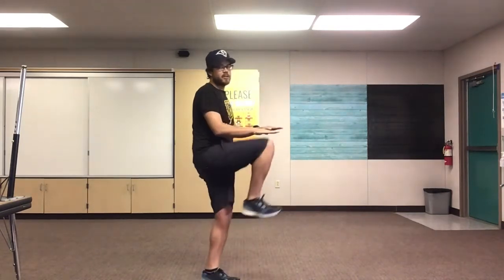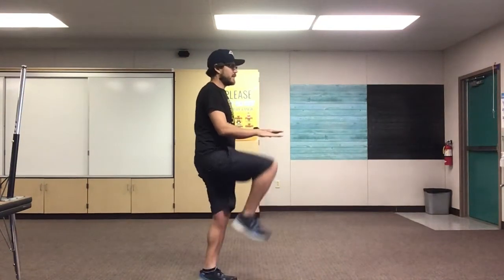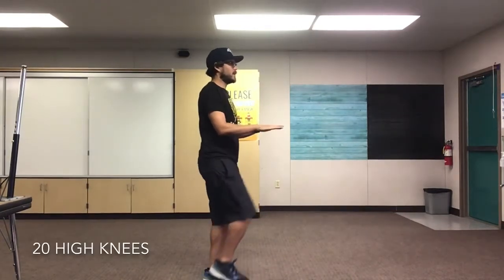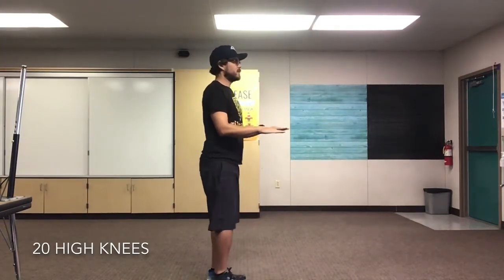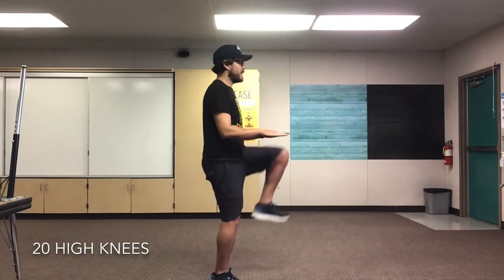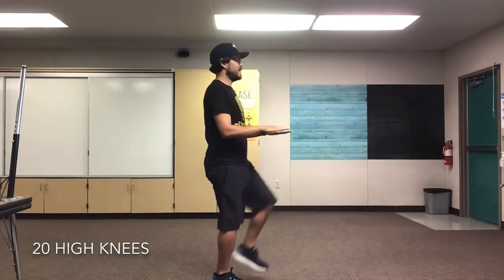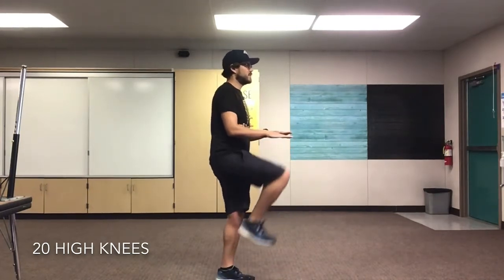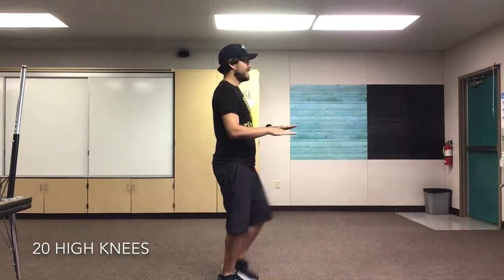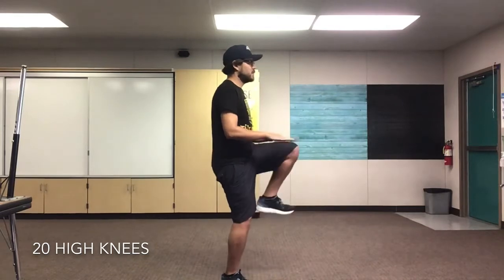Next we're gonna do some high knees — some marching. Put your hands out just like this. You're gonna drive your knees up and touch your knees to your hands. We'll do 20, so 10 on each leg. Alright, here we go, friends. Get those knees up. Ready? Set, go! 1, 2, 3, 4, 5, 6, 7, 8, 9, 10, 11, 12, 13, 14, 15, 16, 17, 18, 19, and 20. You guys are doing fantastic, I am so proud of you.